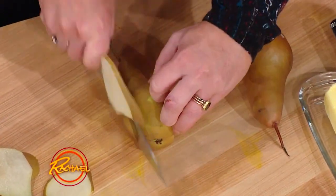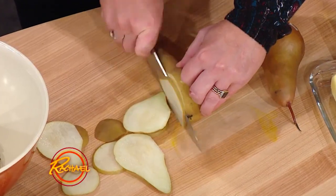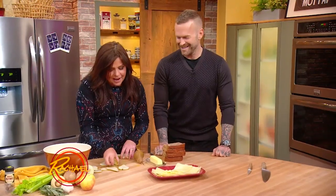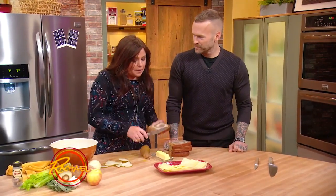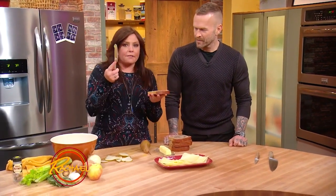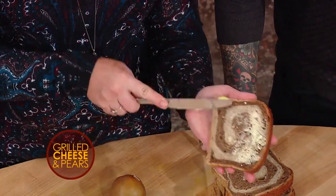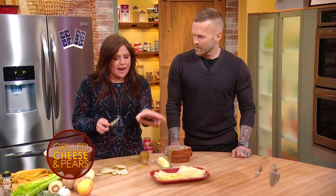Then you spin the pear around and thinly slice the other side of the pear. I'm going to do such a good job with this — I'm concentrating. So now we have our thinly sliced pear, lovely. When you build any grilled cheese sandwich, you want even butter distribution. So you take a very little bit of butter and evenly spread it, just very lightly, all over the bread and build it buttered sides out — that way you have exactly even butter distribution on both sides of your grilled cheese.